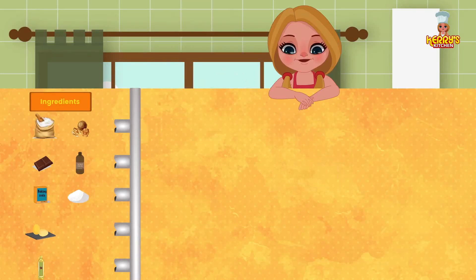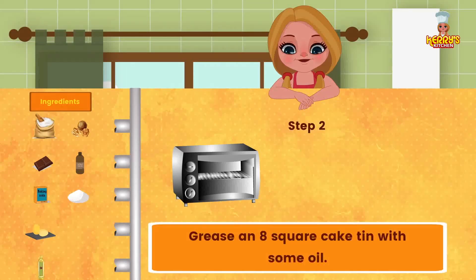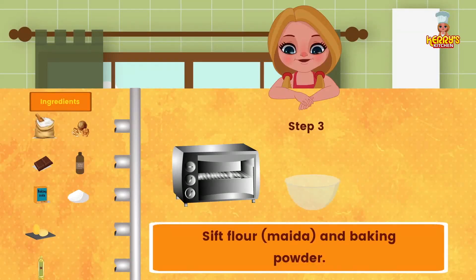Method: preheat oven to 356°F, that is 180 degrees Celsius. Grease an eight-inch square cake tin with some oil. Sift flour and baking powder.